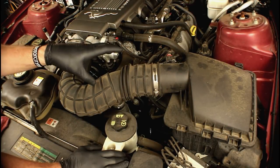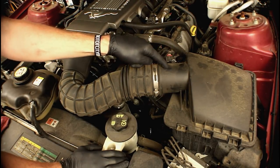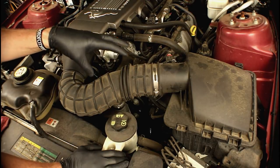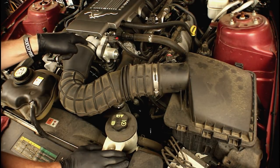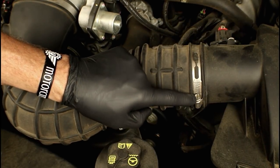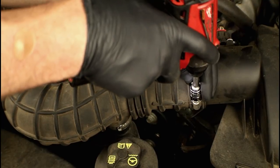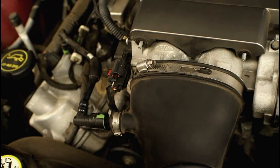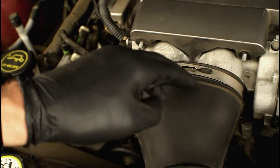To get more access to the belt and to reach the tensioner, we're going to remove the rubber inlet that goes from the upper air filter housing to the throttle body assembly. We only need to remove this section from here to here. It's clamped with an 8mm radiator hose-type clamp at each end. You can use an 8mm socket on a cordless tool or a flat-tip screwdriver — either will work. Just back it off enough to get slack so you can slide it off the throttle body.